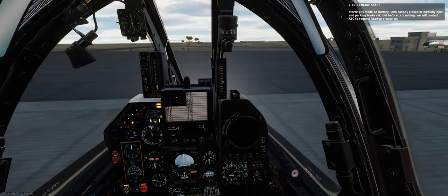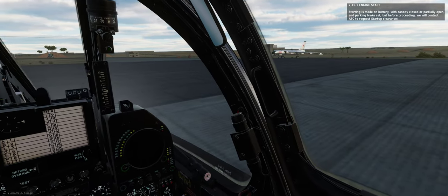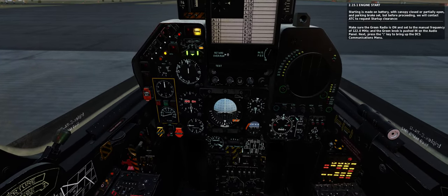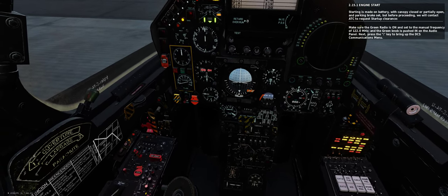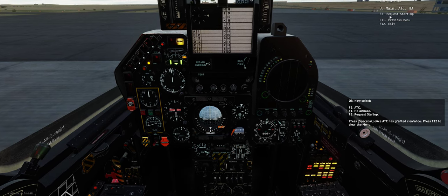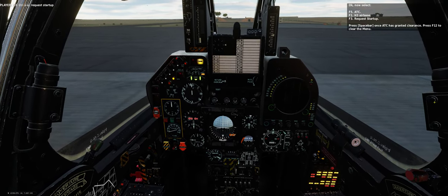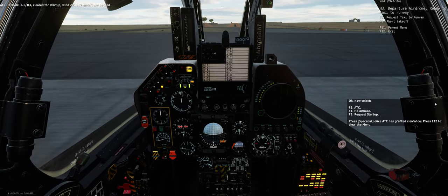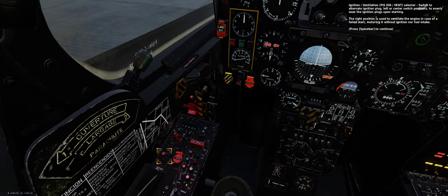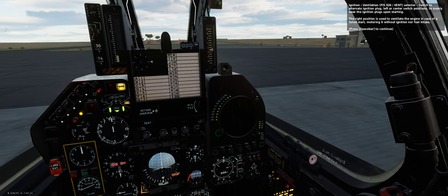Starting is made on battery, with canopy closed or partially open, and parking brake set. Before proceeding, we will contact air traffic control to request start-up clearance. Make sure the green radio is on and set to the manual frequency of 122.0 MHz, and the green knob is pushed in on the audio panel. Press the backslash key to bring up the DCS communications menu, then select F5 (ATC), F1 (H3 airbase), F3 (request start-up). Ignition and ventilation selector — switch to alternate ignition plug (left or center switch positions) to evenly wear the ignition plugs. The right position is used to ventilate the engine in case of a failed start, motoring it without ignition or fuel intake.